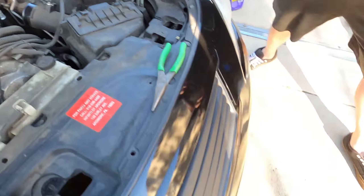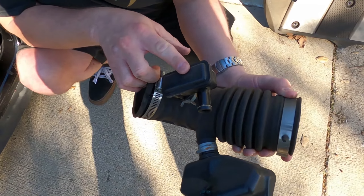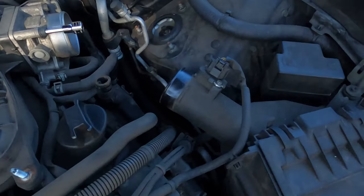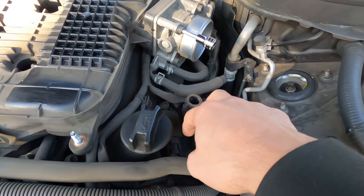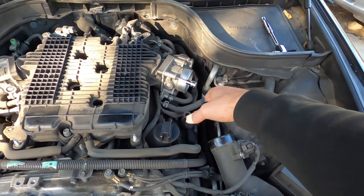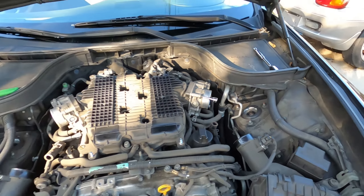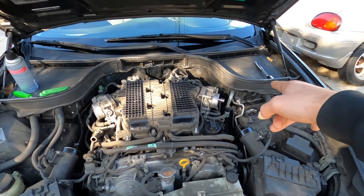As far as the driver's side is concerned, we did the same — two eight mil bolts. This side does have a slightly different breather/resonator. Same deal — just wiggle it loose and then pull it from the throttle body side and pull up. Those came out fine.